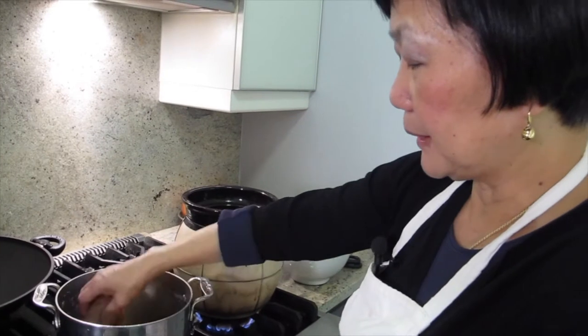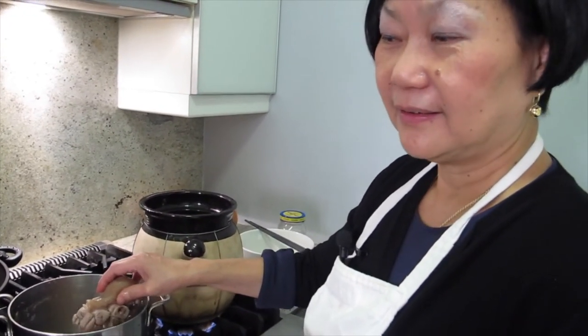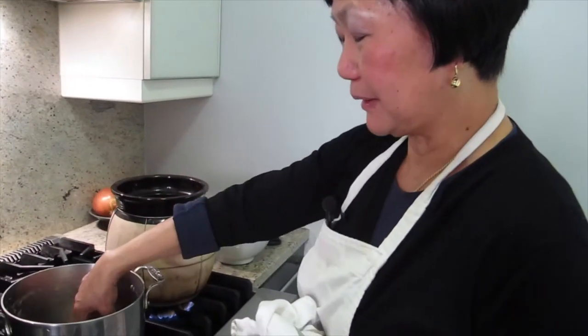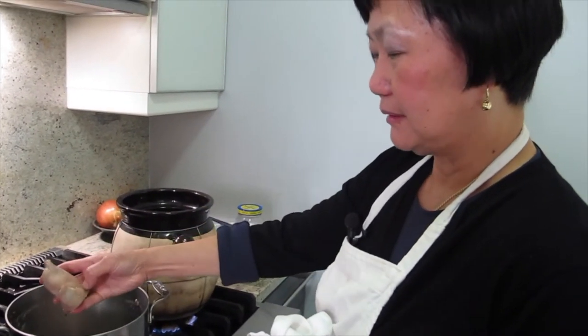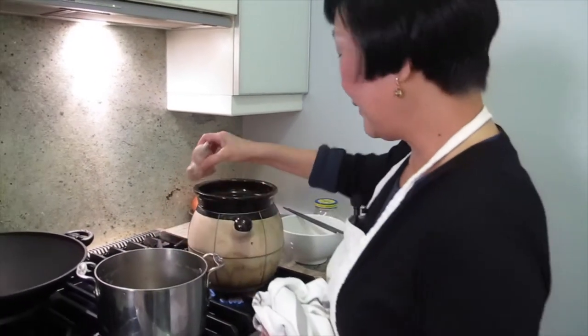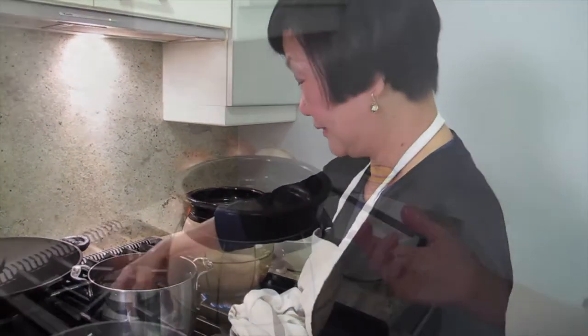He gave some soup to my uncle. He tasted it and said, 'Fantastic.' Sometimes I can send you a mix of things. You know what? Too salty. Not good. But he said it's fantastic. I was like, wow. Let it cook.